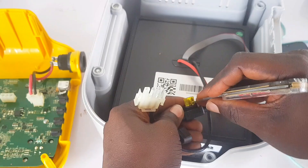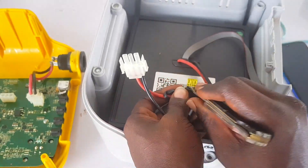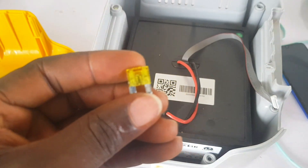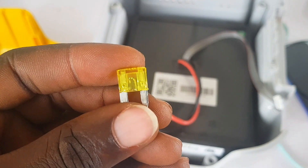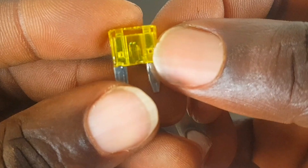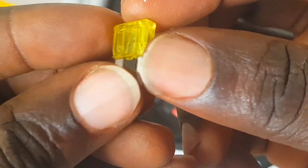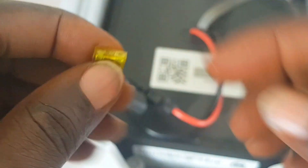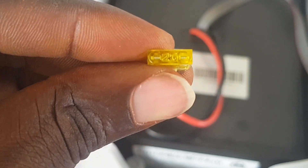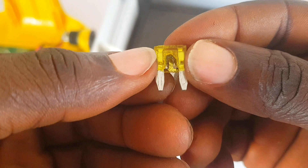We're going to check the fuse to see if it's blown or still okay. If the fuse is blown we'll replace or repair it; if it's not blown, we continue troubleshooting. Taking a closer look — as you can see, the fuse is blown right there. There's always a marking on the top of the fuse; this one reads 20, so we need to get a replacement of that exact fuse.